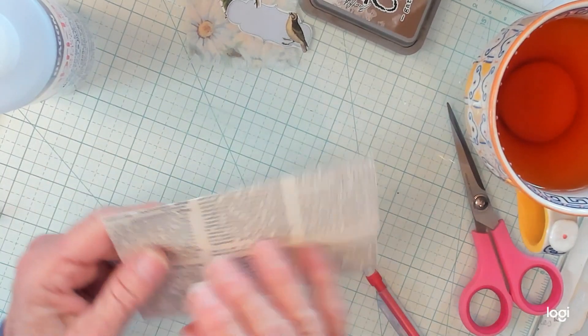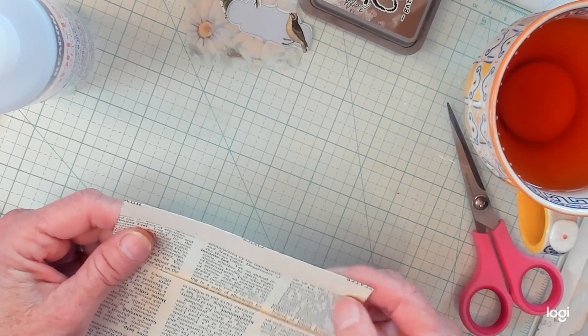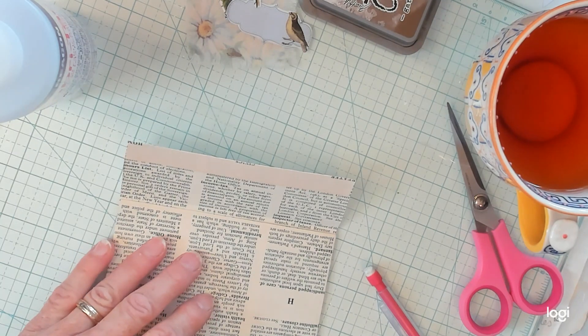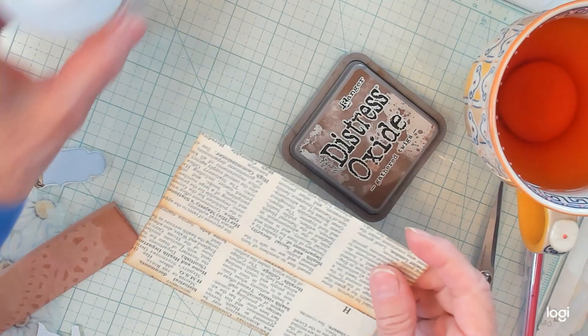I am going to ink around and decide what I want to do here. First I'm going to ink it and then I will be back because I know you don't want to watch me do that. Okay you guys, I have my envelope and I have inked all the way around.